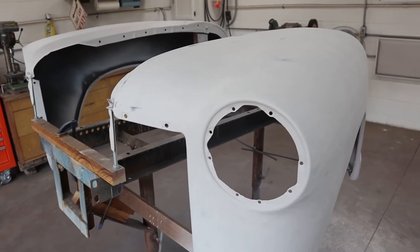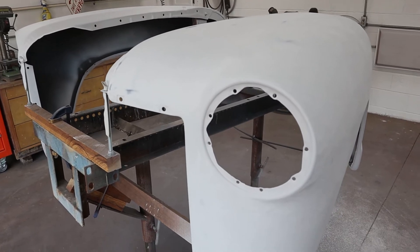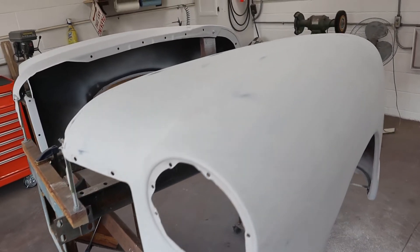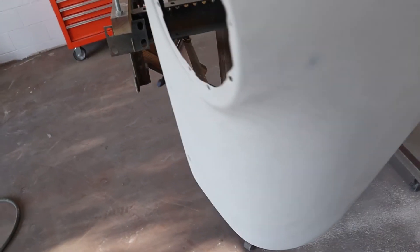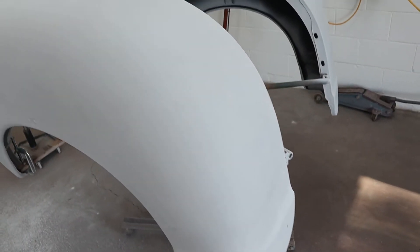So I spent about 50 minutes to an hour sanding this fender and this fender. I'll just be working on these two and I'll do the others off camera, but you can see we're starting to go through in a few spots, which is perfectly fine. There's a little low spot here and there, so we're going to get some guide coat on these. A few spots already showed up just from sanding, so those are going to pop up real easy once we put the guide coat on.